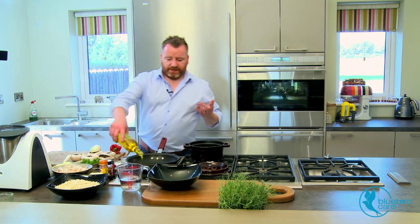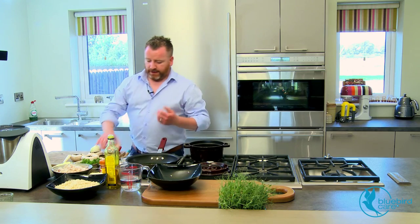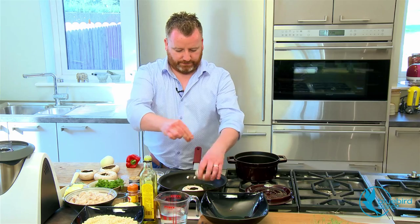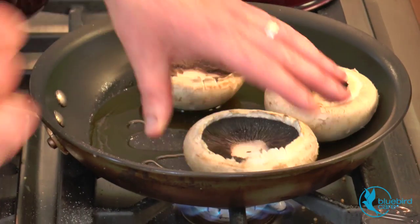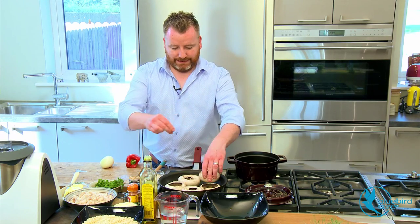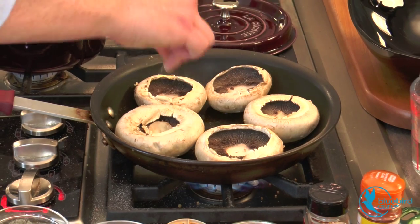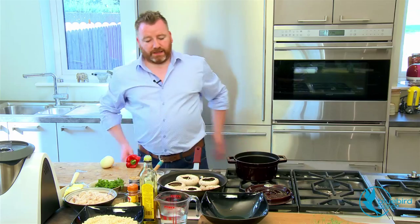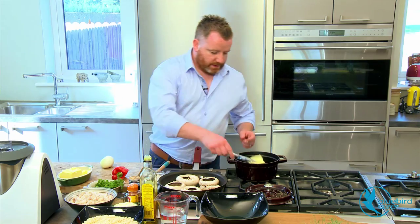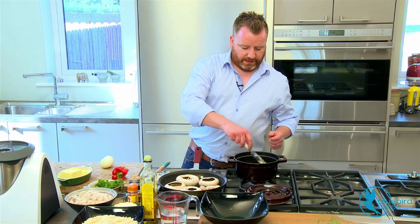So first thing we're going to do here: the pan's already hot, in with some rapeseed oil, and we're going to give a light little seasoning to each mushroom. Just a tiny little bit of white pepper. Just leave them there to cook. Then I'm going to take a decent knob of butter, turn the heat up on that and get it to melt.